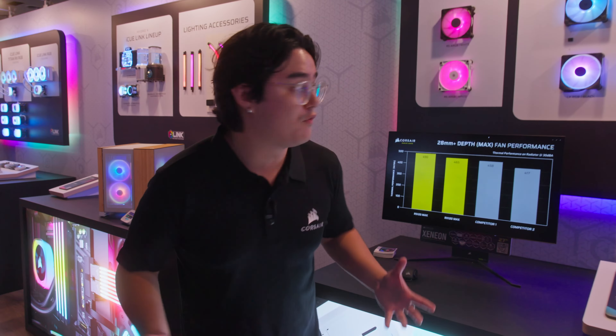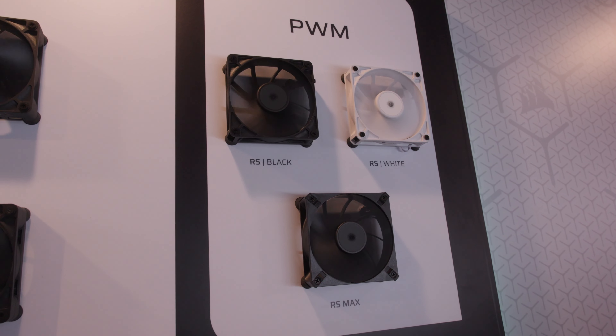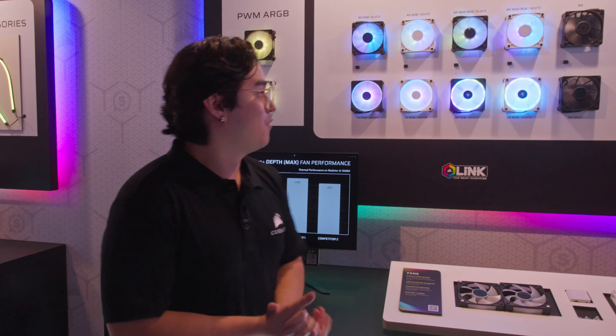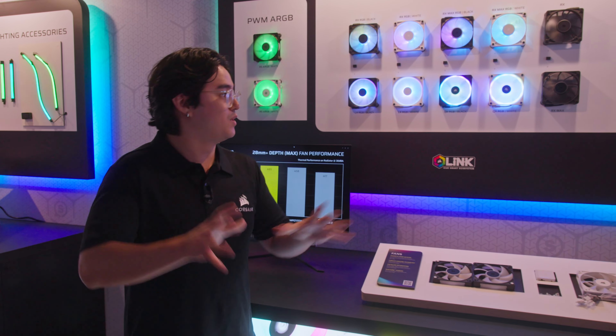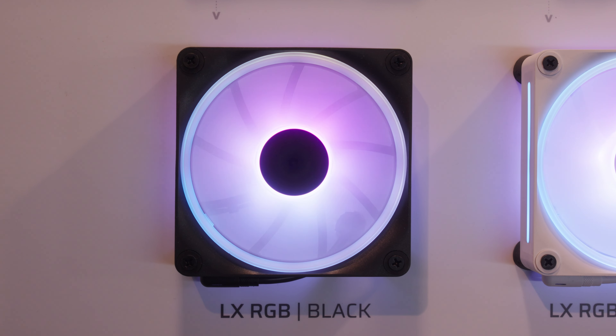Over here, we're showing off all of our new fans — everything from the RX series to the LX, QX, and our PWM fans over there. We have a variety of fans for people that don't really care too much about RGB, along with the good old classic RGB fans, as always.